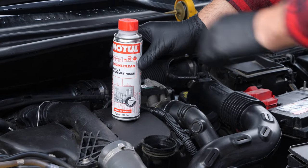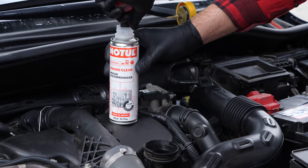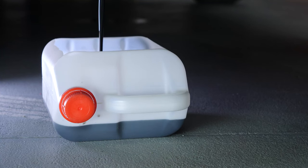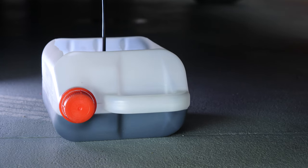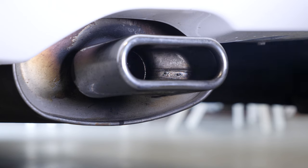Before changing the oil, we recommend adding a pre-oil change cleaner to the used oil. This will enable you to unclog your engine and get rid of any persistent residue, to reduce your consumption of oil and fuel, and to reduce the polluting emissions as part of a technical check-up.